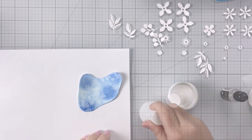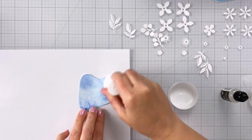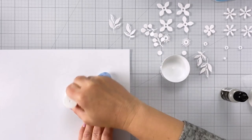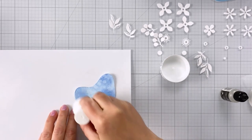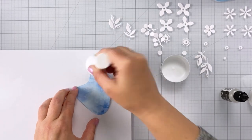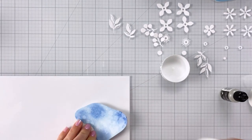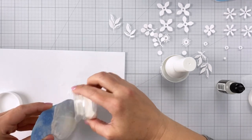Once my piece was all dry, I used my reinker and put a little bit of embossing ink out on my glass mat, and I'm using my paper pouncer to apply it to the entire die cut. You also could do this with the ink pad by tamping the ink pad on top of your die cut. I'm going to apply clear embossing powder to the entire die cut, so it's really important to make sure the die cut is completely covered in that sticky embossing ink.